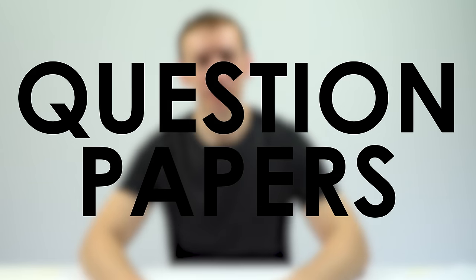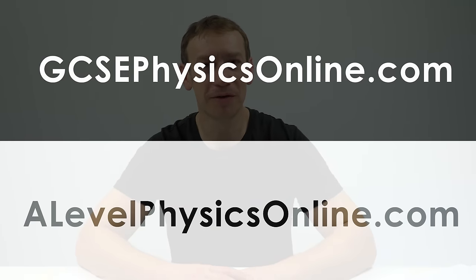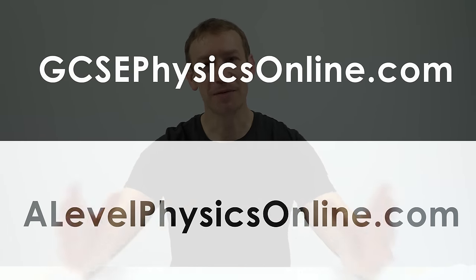So you know which course you're doing — now, where do you find question papers? If you want physics ones, I have them on my website, both GCSE and A-level physics online. If you want even more, a great place I often go to is Physics and Maths Tutor, and of course you can go direct to the exam boards themselves, although sometimes they don't have older specification past papers available and they can be a little tricky to find.